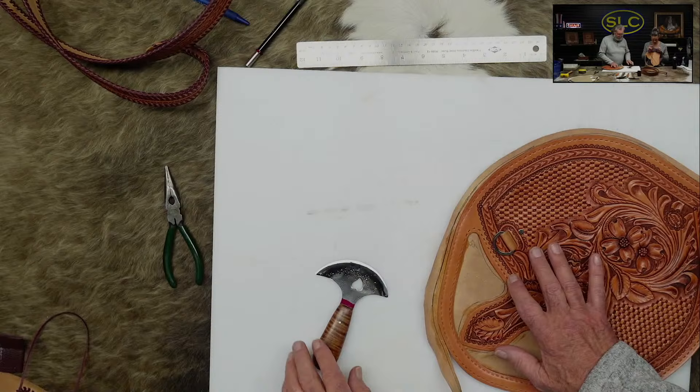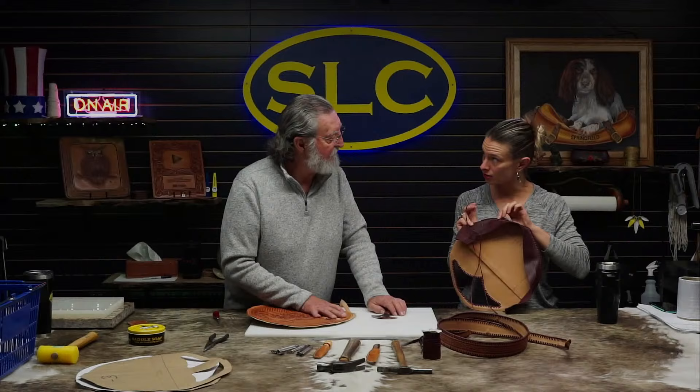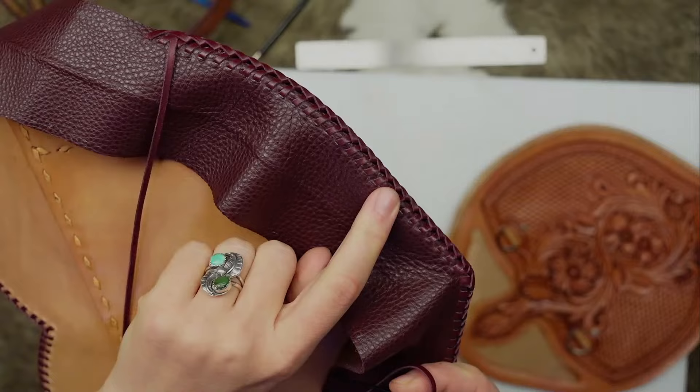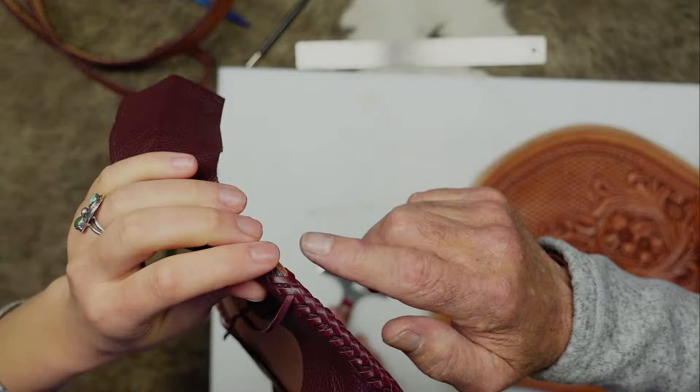I'm pulling this gusset piece over the edge so it's covering up some of it. This is a piece of sensation upholstery fabric — it's pulling over the edge so you don't see the veg tan. The lacing covers up the rest of that edge. By rights, if you do a pretty good lacing job, you won't see any of that edge at all.